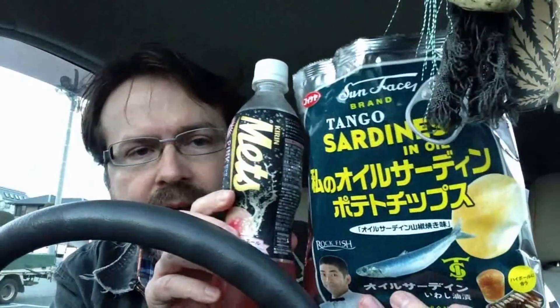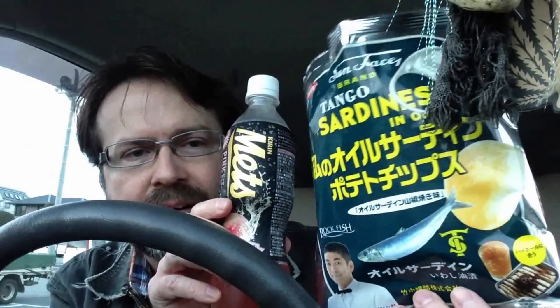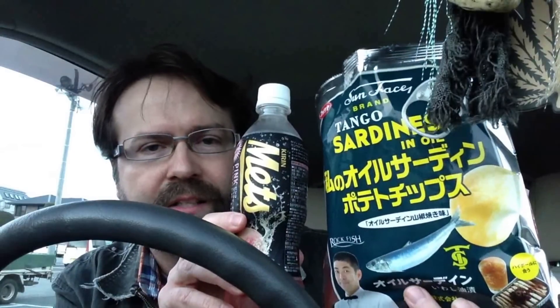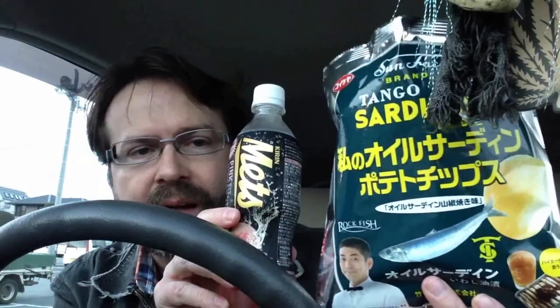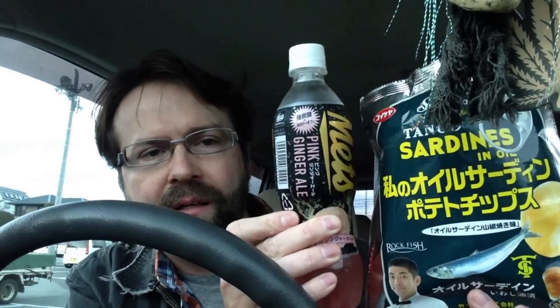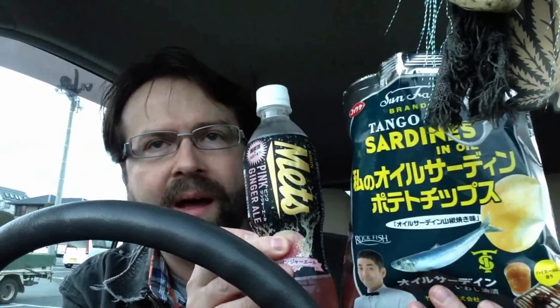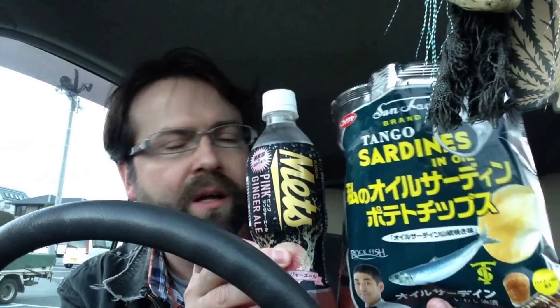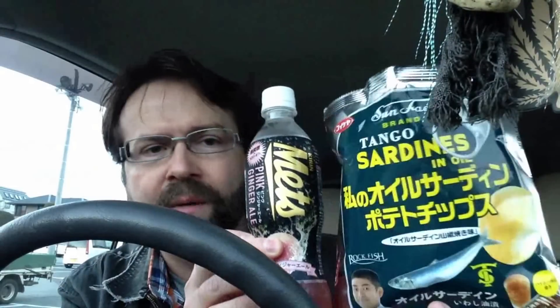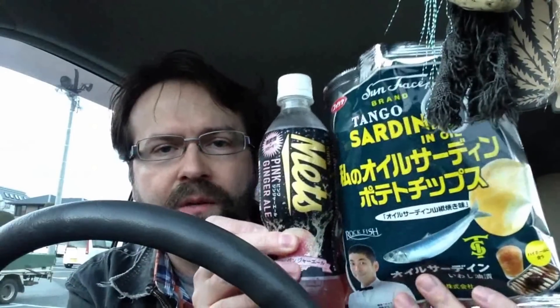But still, it's alright. So there you have it — 'Watashi no oil sardine,' the oil sardine potato chips, which sound pretty disgusting but actually were not bad at all. I was very surprised by those. And the Metz pink ginger ale, which is peach and ginger ale — not bad, but it's mainly peach though. I guess I'm going to finish these off. Thanks for watching and tune in next time.